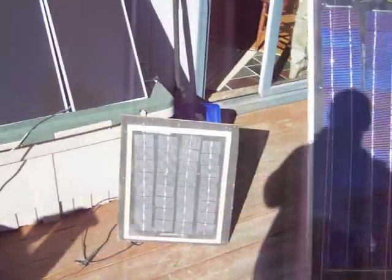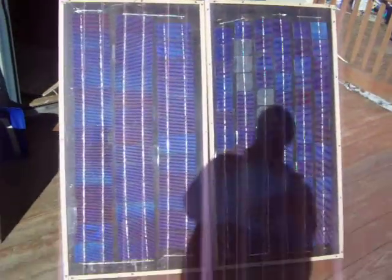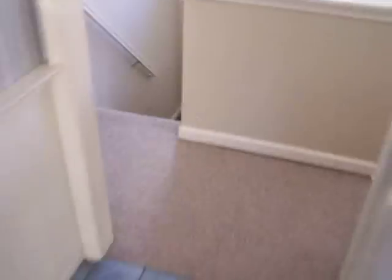So that's the three panels. I'll try to go inside and get a reading. The sun's alright today but right now it's around quarter after one in the afternoon.